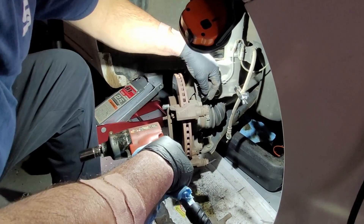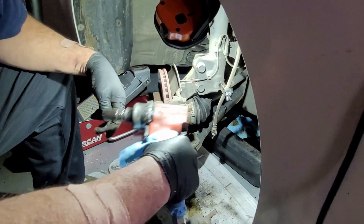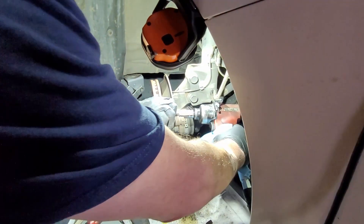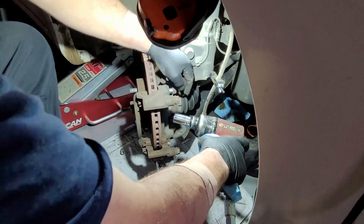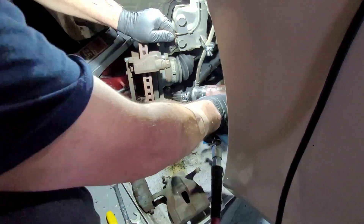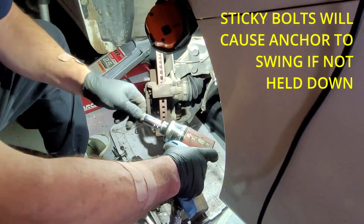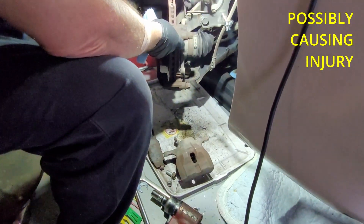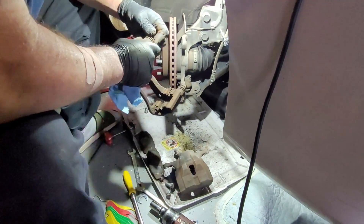The next step is to pull off the caliper anchor — it's just got two bolts. You'll need a 17 millimeter socket. One thing you should do is loosen the top one just a little first. Because when you do the bottom one, if it's sticky it could swing out and injure you. There's always the possibility that when you take the bottom one off, it can swing out and hit you if the bolt is sticky. On the other side, it's the opposite — it's the top one that can swing up when you remove it.